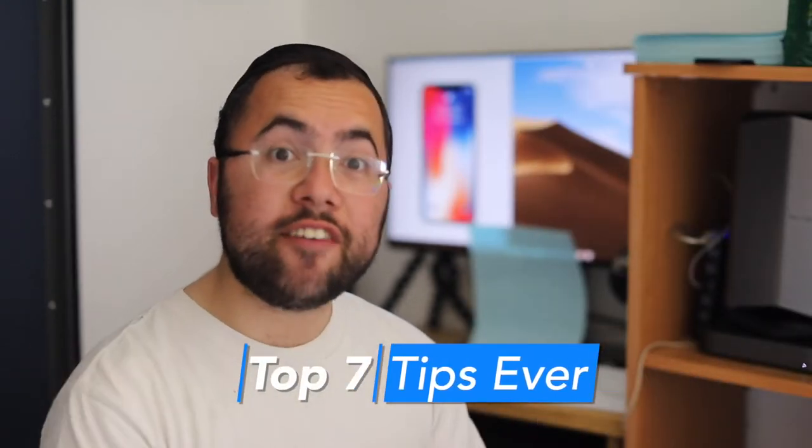What's up guys, how are you? In this video we'll cover iPhone X and iPhone XS tips, tricks, and must-know features that you need to know. Let's dive in and I will share with you right now the must-know features starting now.